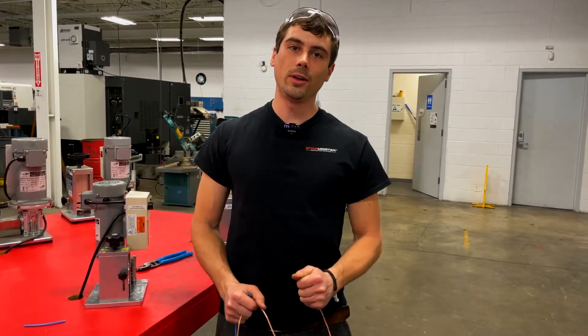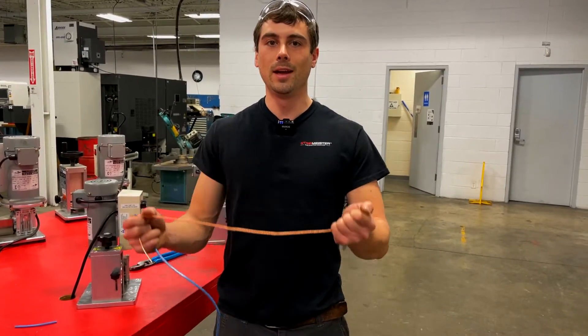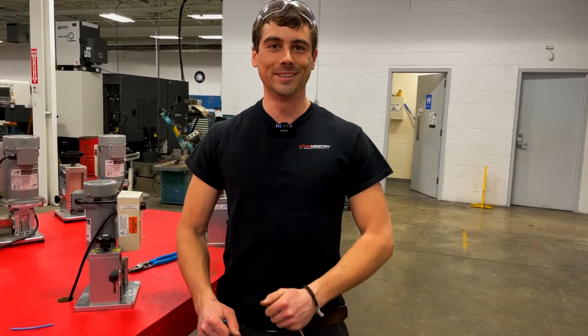I hope you guys enjoyed the video. Don't forget to like and subscribe. And as we say here, happy stripping!